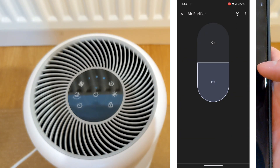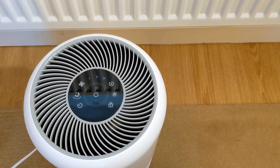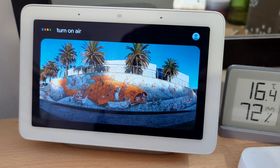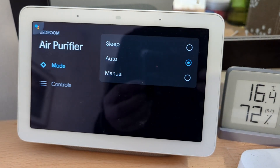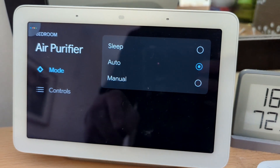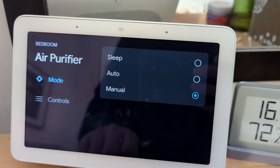You can change the mode settings, fan speed, and turn on or off the display lights. Google, turn on air purifier. Google, turn off air purifier. Turn on air purifier — okay, turning on the air purifier. Unlike the Google Home app, when using Google Nest Hub, you have access to all the air purifying settings: mode setting, fan speed, and display lights.